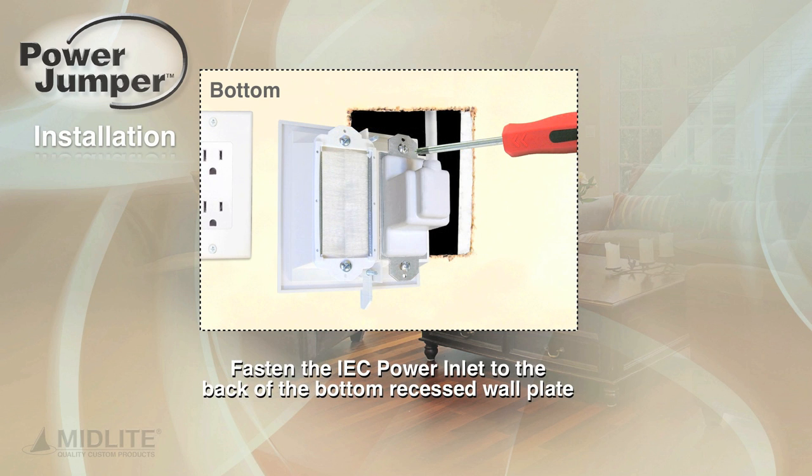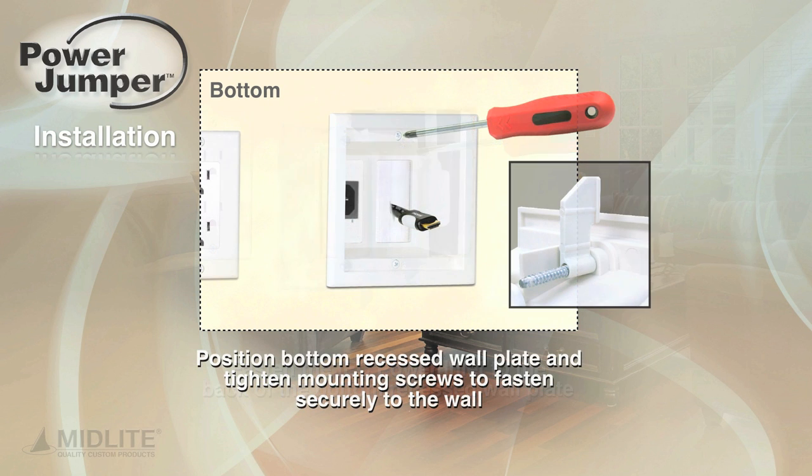Fasten the IEC power inlet to the back of the bottom recessed wall plate. Position the bottom recessed wall plate and tighten mounting screws to fasten securely to the wall.